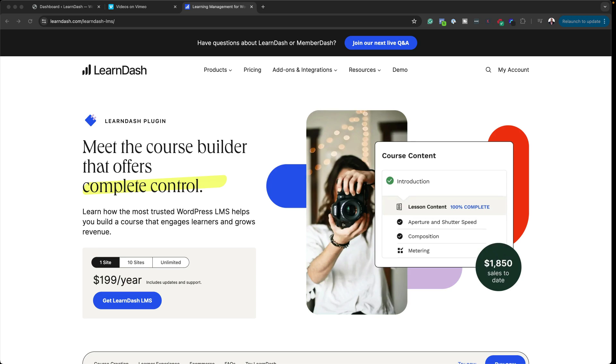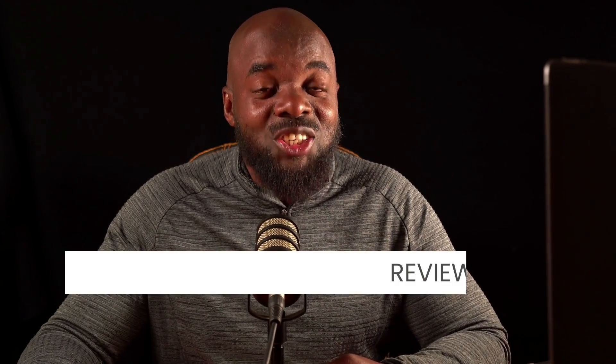LearnDash claims that it is the course builder that offers complete control and is also the most trusted LMS. Is that true? This is the 2024 LearnDash review.